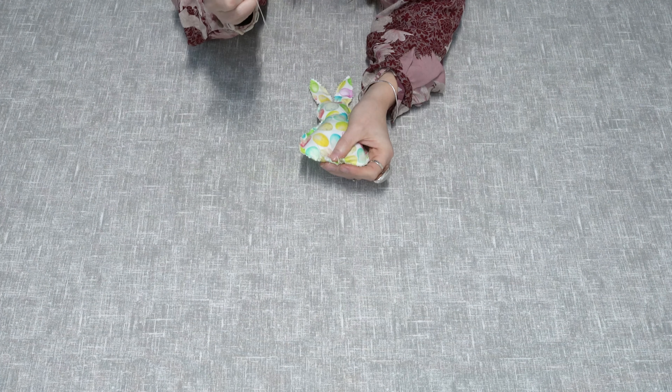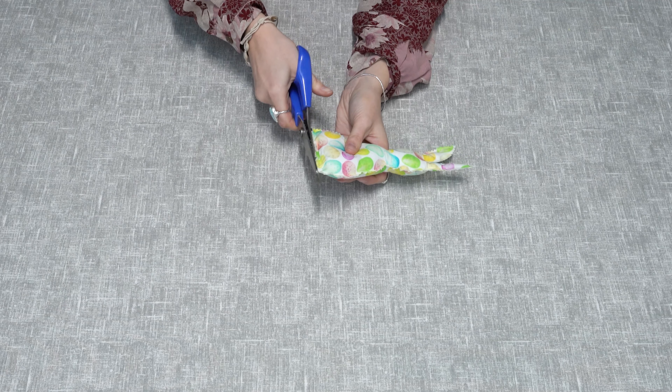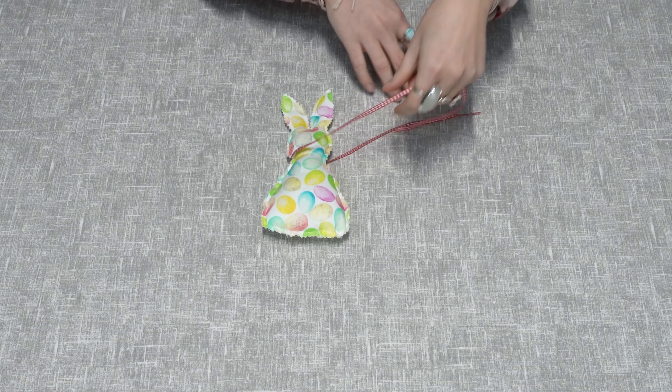You can now fill your rabbit with the stuffing. Now sew the small gap you left closed. Then use your pinking shears to cut along the edge you've just sewn.